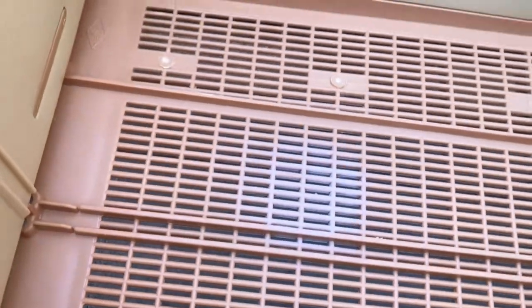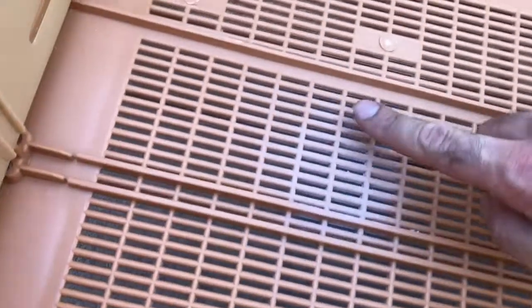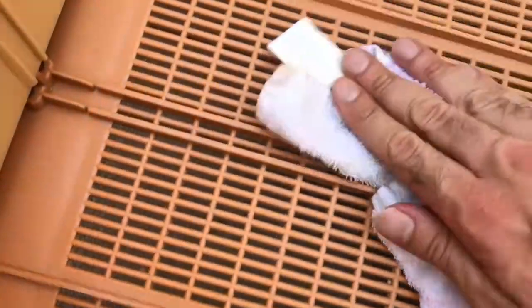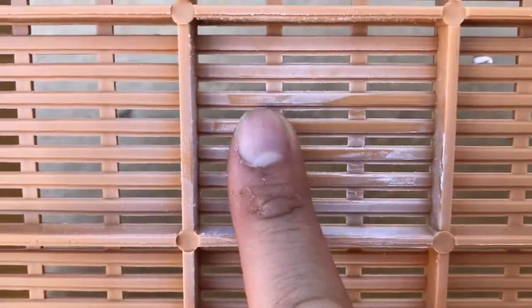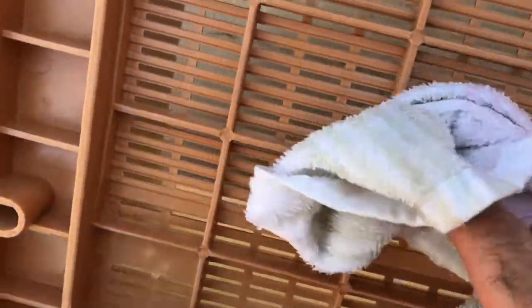You can see the white spot where we applied this — this is basically just dust, and as you can see it just goes away. There will be no harm on the plastic. Just to show that the plastic piece is not being affected by this procedure.